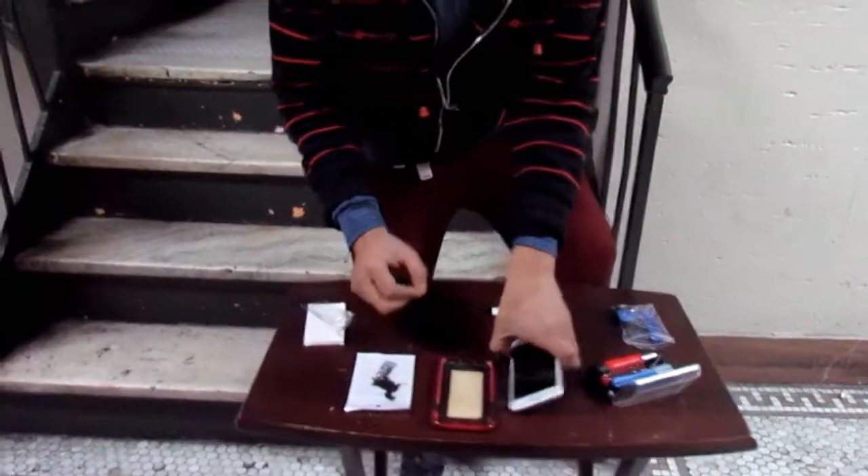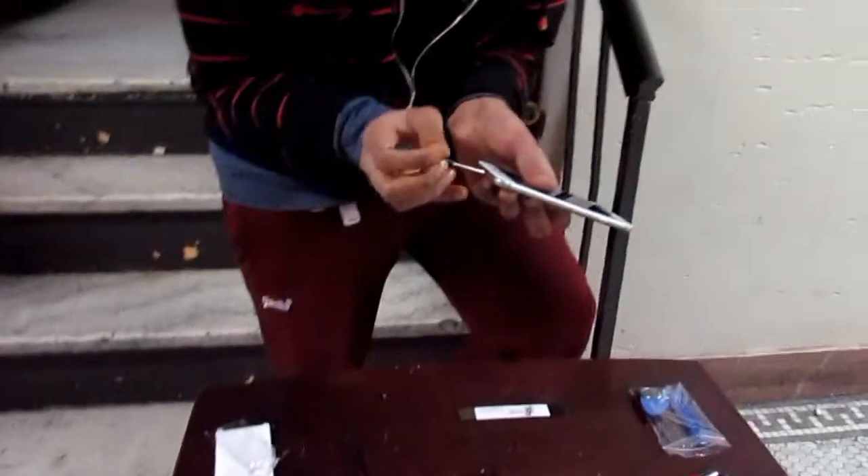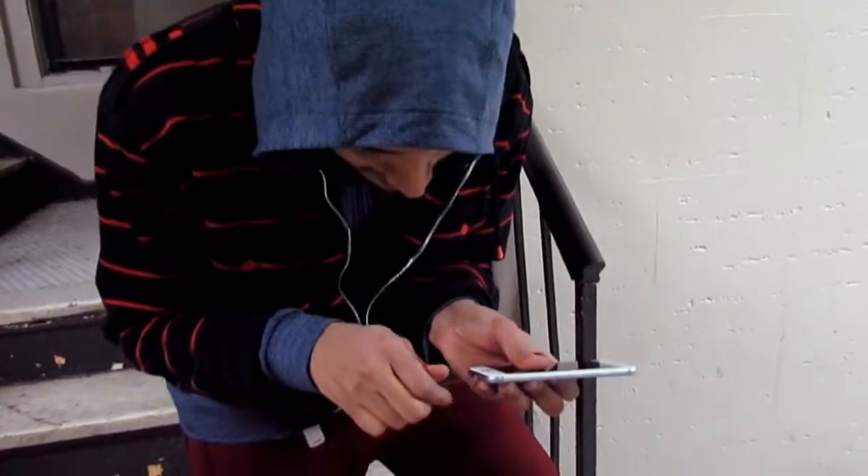Today we're gonna replace the battery and tomorrow we'll be putting this in, which I actually need a soldering iron for — reasons we can't do it today. But at least we'll do something, yeah.